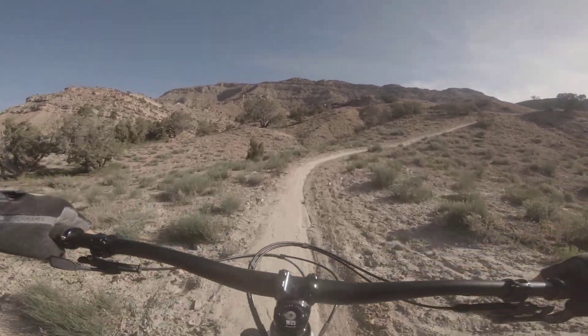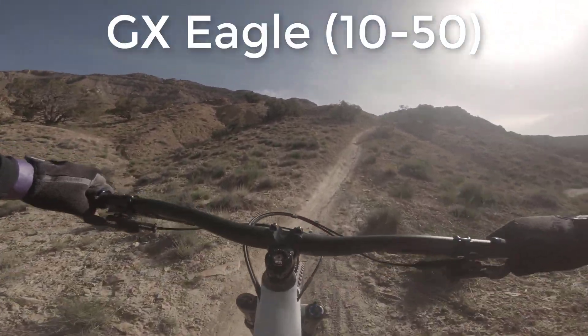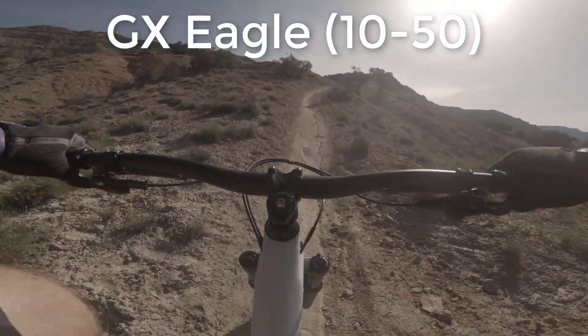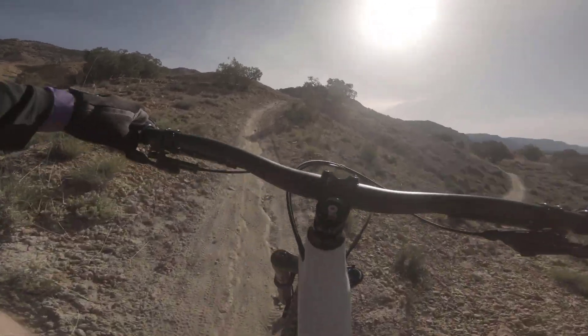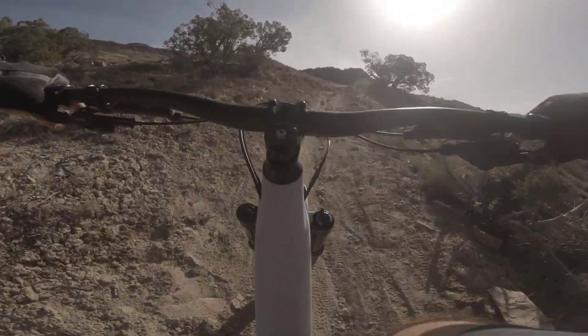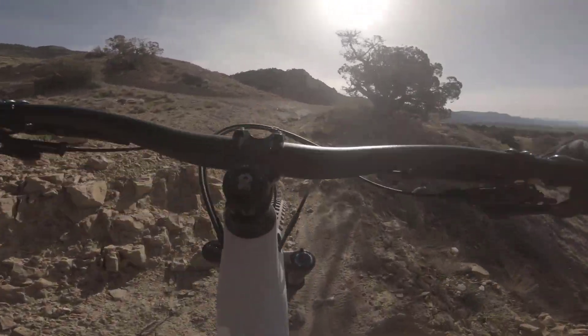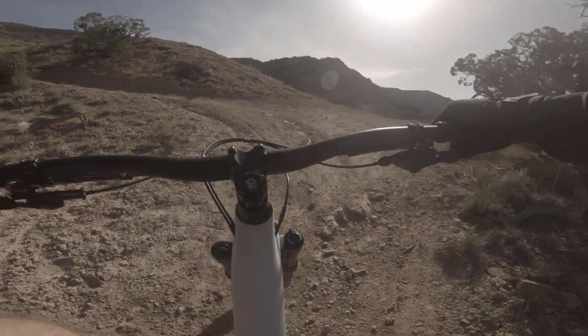It looks pretty steep. I'm going to go ahead and go down to the bottom. I think we have Eagle on here — we'll find out in a minute.